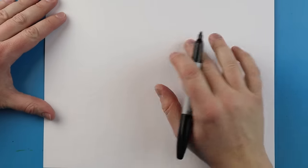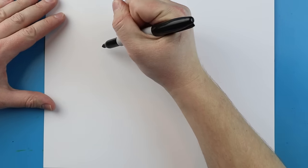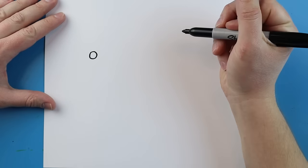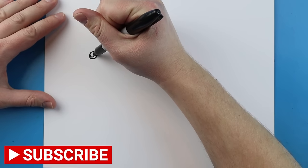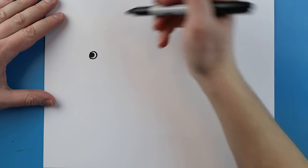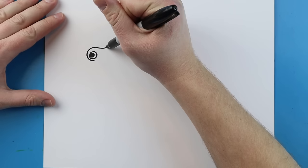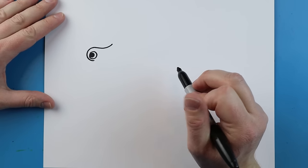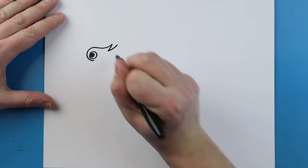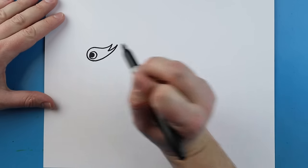To start off with this drawing we're going to begin with the dragon. We're going to begin with the eye — starting here we're going to make a small circle shape for the eye of our dragon, and inside I'm going to add another little circle that I'm going to color in. Starting right underneath the eye I'm going to make a little line that curves around and comes up. Then I want to connect this line here with a small curved line that comes right down.